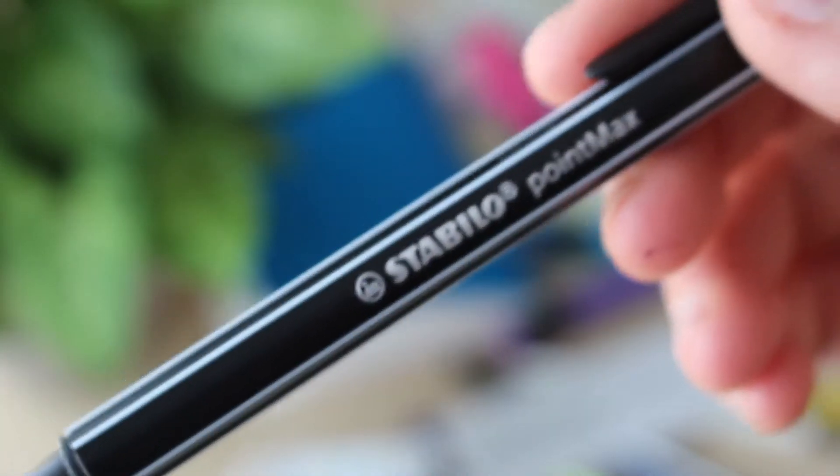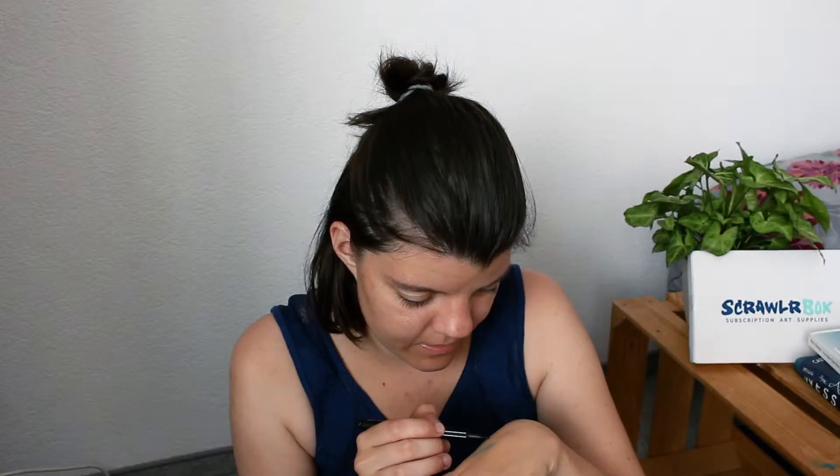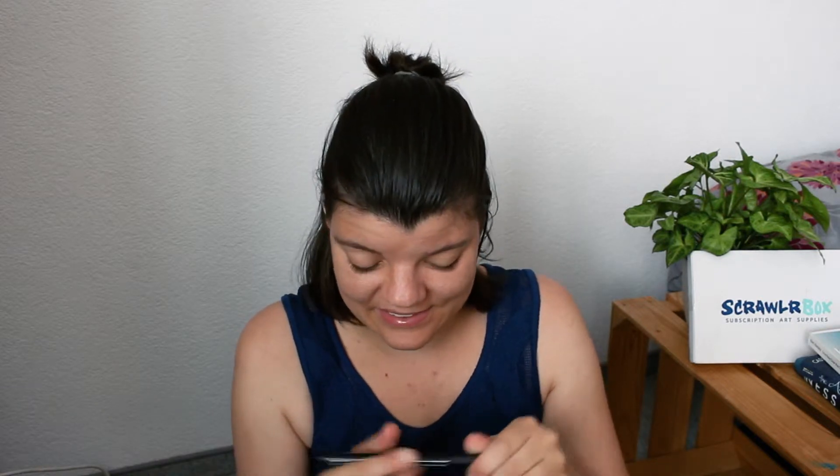There's also a bright pink. There's the Stabilo Point Max. I have one of these already because Stabilo is a brand that I've used pretty much since ever, so I am pretty familiar with the brand. This is another brush pen and I've been getting into calligraphy, so this is going to be great.